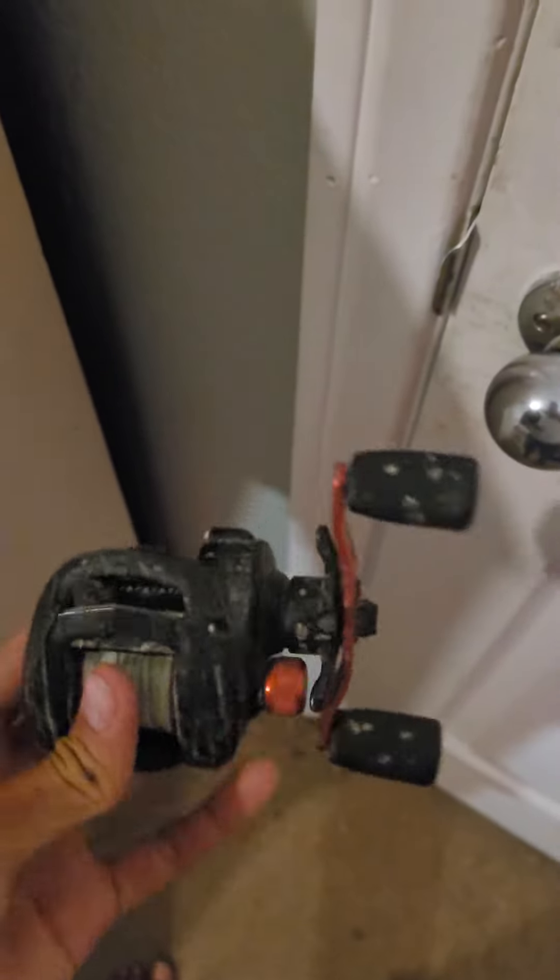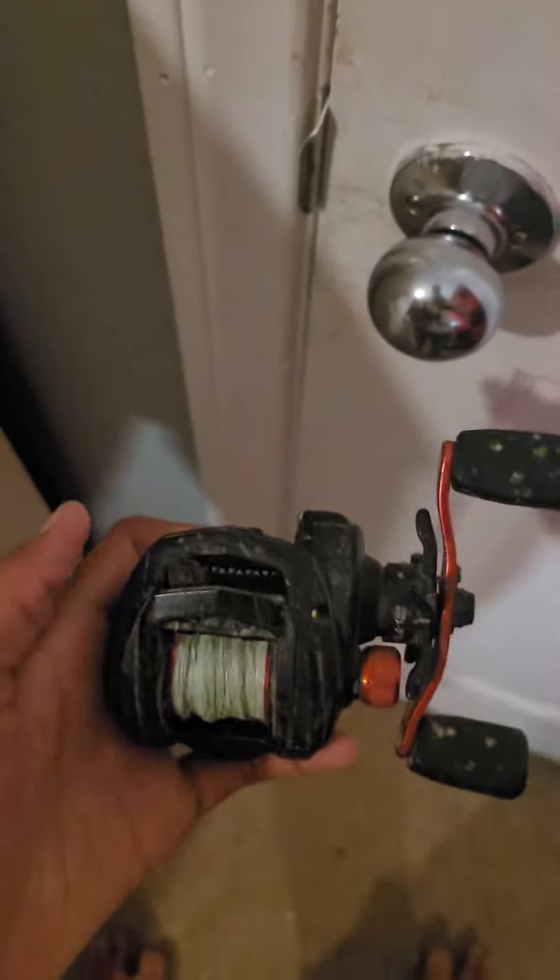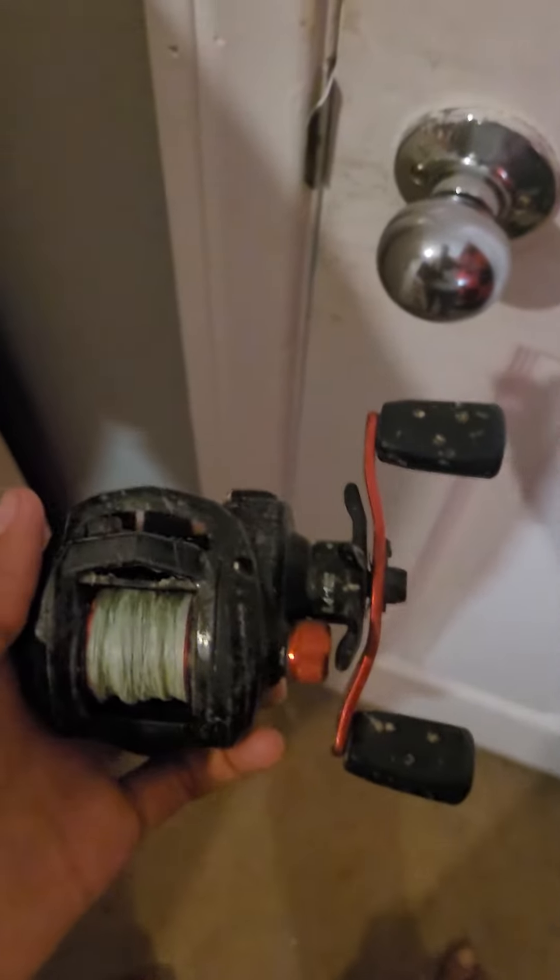Can you please let me know how to fix this in the comments if you guys know how. So this is the Abu Garcia Black Max baitcaster, and everything's fine on it other than the line guide.